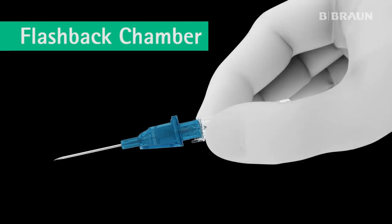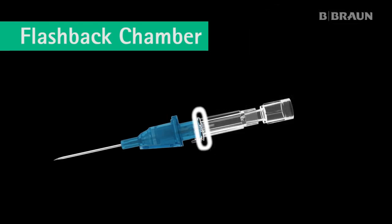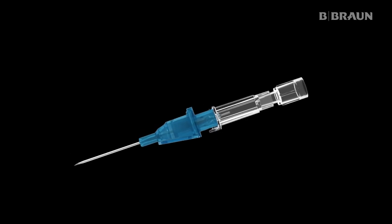Hold the clear flashback chamber with thumb and fingers on opposite sides behind the finger flanges so that needle flesh is clearly visible. The finger flanges are designed to minimize touch contamination.